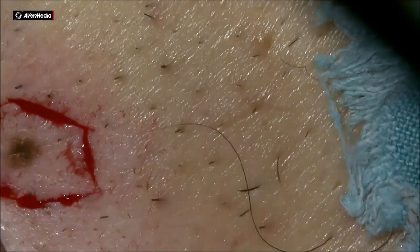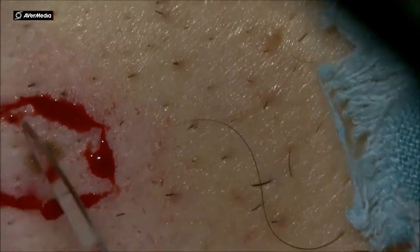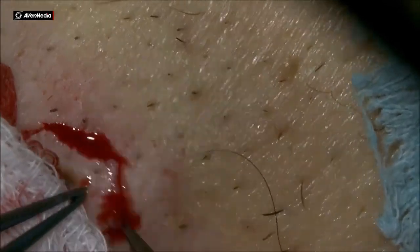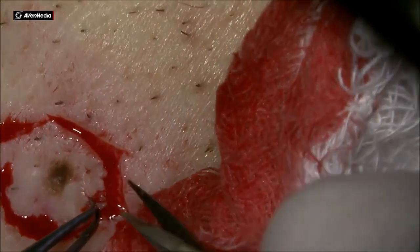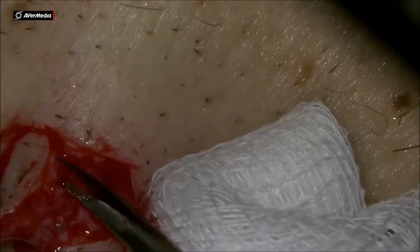And then using forceps and a scissor I dissect that skin around the nev all the way to that hexagon area. You can go a little bit deeper, exactly where the nev is, and take those nevs out using a safety area around them, all the way around deep tissue also.